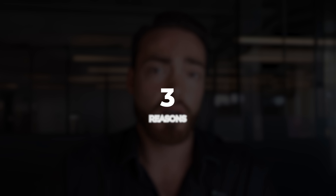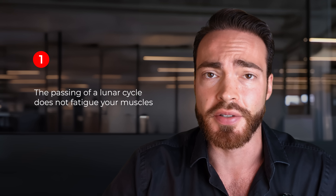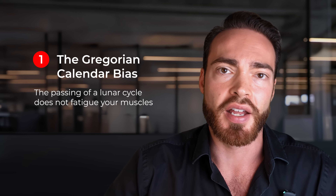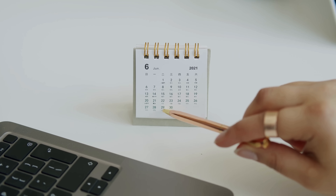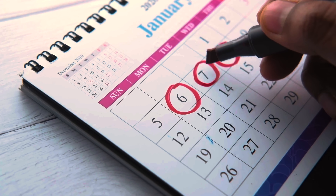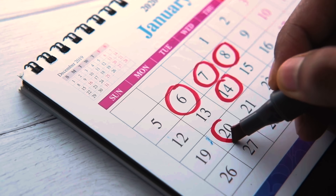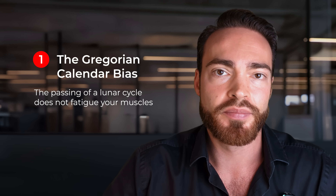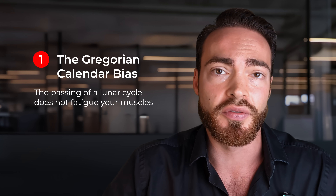Now, there are three reasons why taking a week off every month is a poor way to implement deloads. First, the passing of a lunar cycle does not fatigue your muscles. I call this the Gregorian calendar bias. We have this concept that because our calendar revolves around days and weeks and months, everything in our training and nutrition must revolve around those same periods. However, there is no reason that you would need a deload one month out. I would say that deloading every month is very frequent.